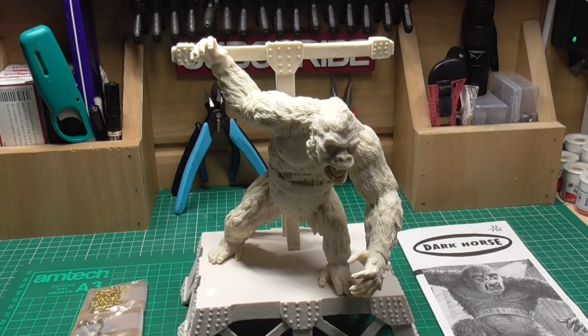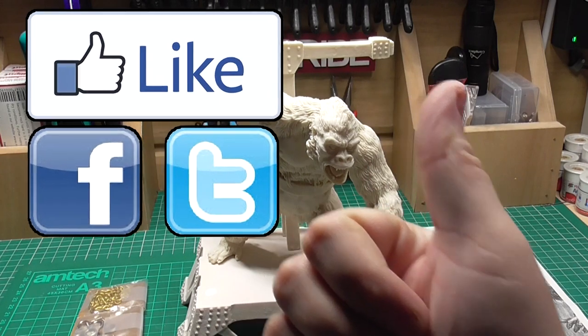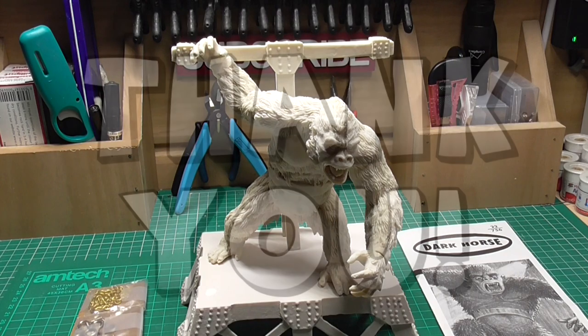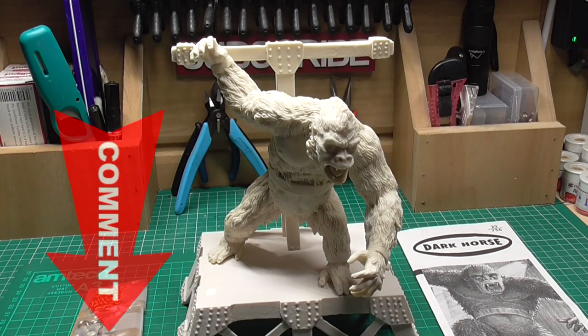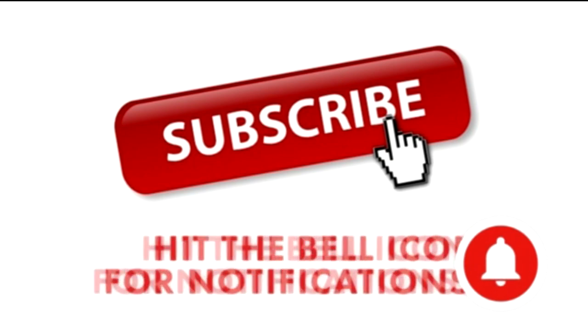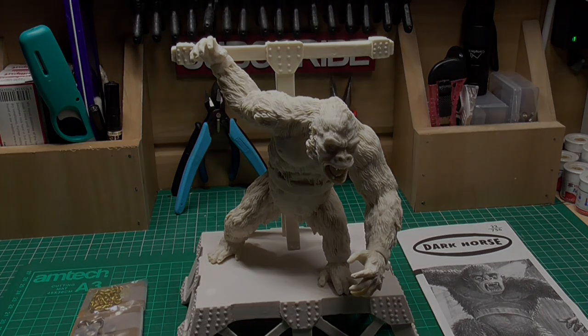If you've enjoyed this quick look and review, please smash that like button and share on Facebook and Twitter, as that helps new people find the YouTube channel, which I always appreciate. If you have any comments, drop them below and I'll get back to you as soon as possible. If you haven't already, please hit that subscribe button and the notification bell so you don't miss out on future builds. Once again I'm Francis Grey, and this has been a quick look review of the Dark Horse King Kong kit — I'll see you in the next build.